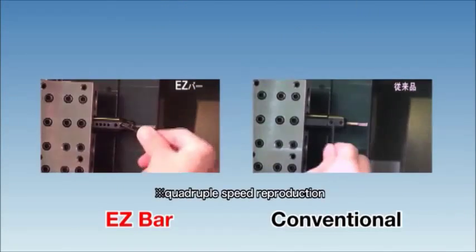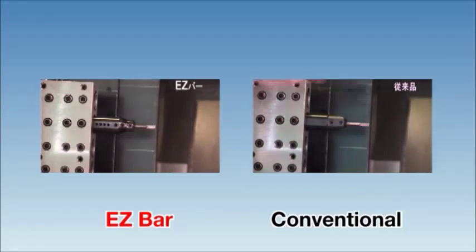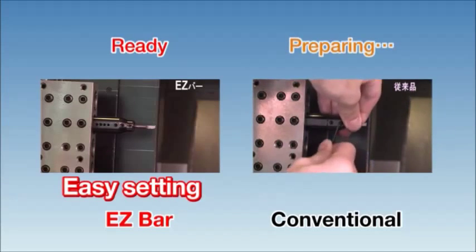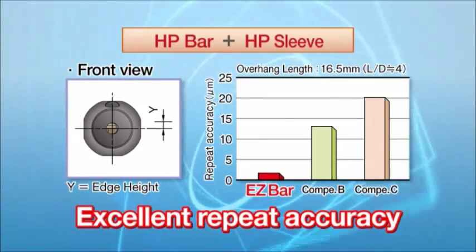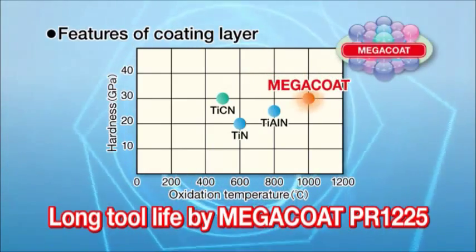The adjustable overhang HP type drastically reduces tool change time. The HP bar with the HP sleeve is the best combination for high repeat accuracy. Tool life is extended by Megacode PR1225.